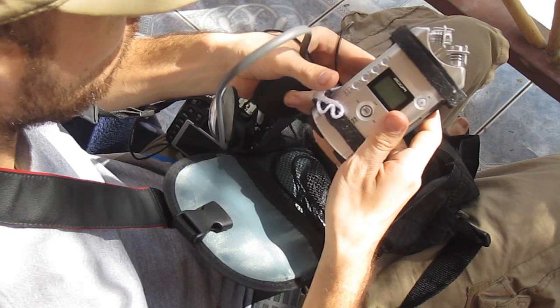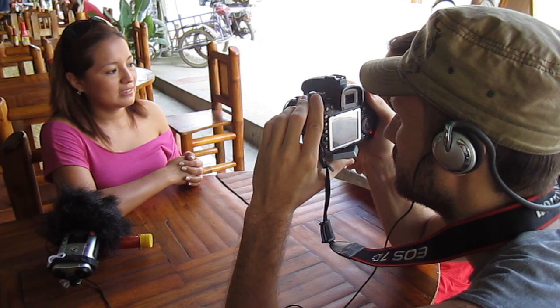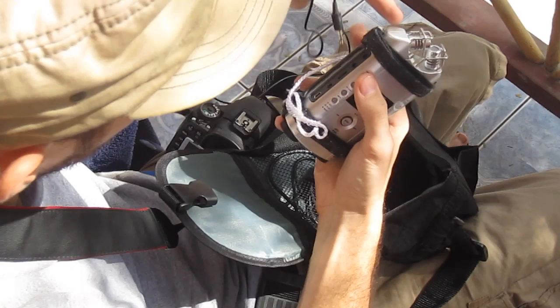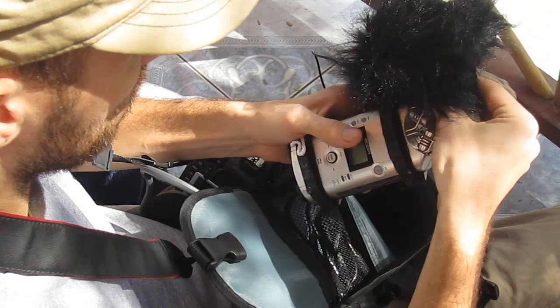The recorder itself can record in up to 96 kHz audio quality. You can connect to it with other external microphones and things like that. But if you simply want to get good location sound or just ambient sounds from the locations you're filming in, then it works most of the time. It has its own battery pack, so you're not draining the battery off your camera. It also allows you to plug in headphones, because you really do need to be able to monitor what you're recording.